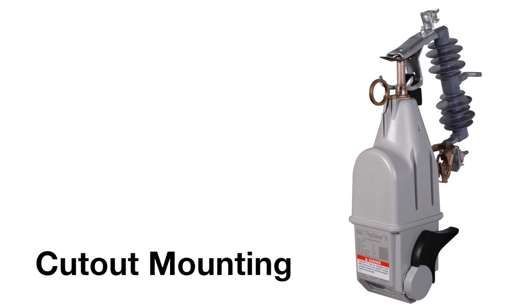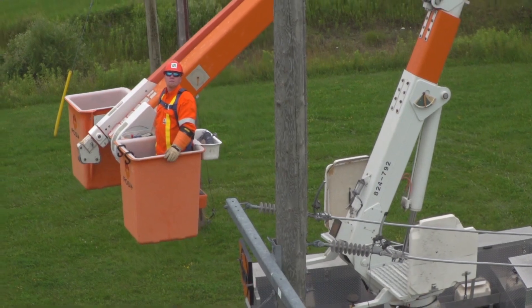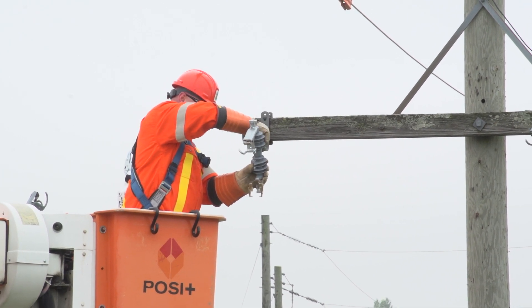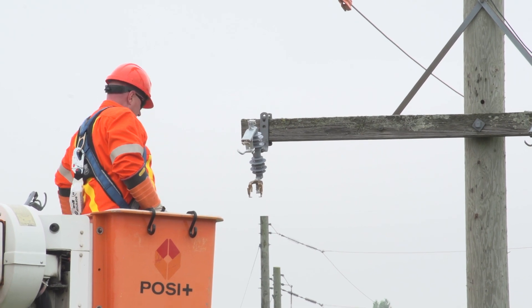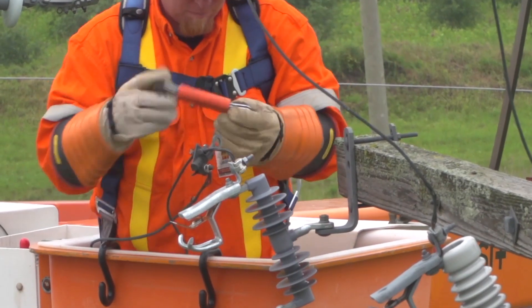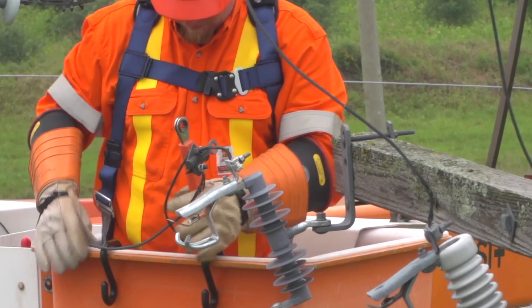Cutout mounting: Always follow your company's personal protective equipment guidelines when working with TripSaver 2. To ensure proper performance, TripSaver 2 units must only be installed in a current production R10 or R11 S&C provided type XS fuse cutout mounting. Make sure the cutout mounting is properly installed and that electrical connections are made according to your company's guidelines.